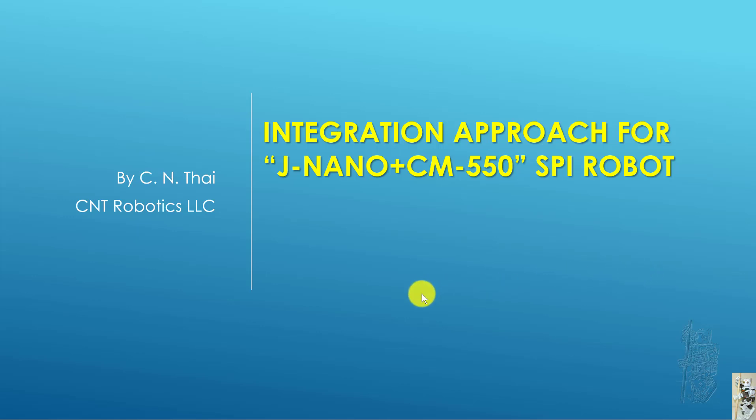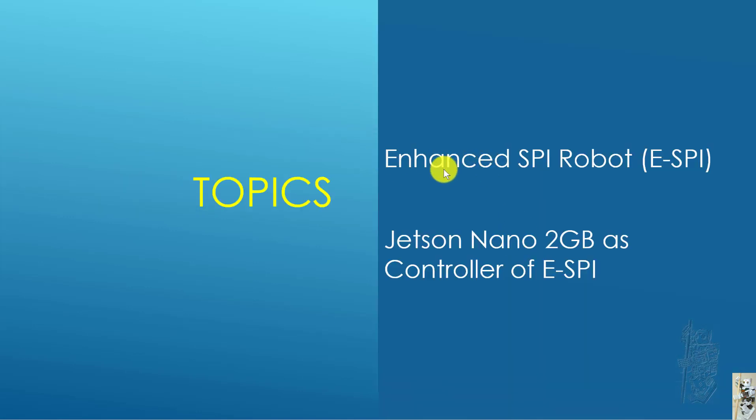Hello everyone. For today's video, I would like to share my integration approach for a project where I use a Jetson Nano and a CM550 bot. Actually, it's a spy robot. I'm going to describe the enhanced spy robot I'm using and then also some more detail about how I use the Jetson Nano 2GB as a controller of this enhanced spy robot.